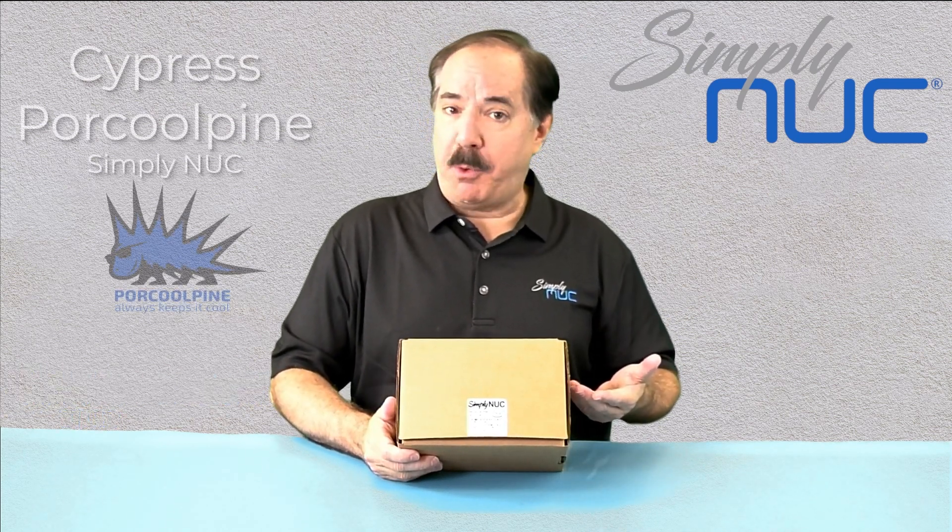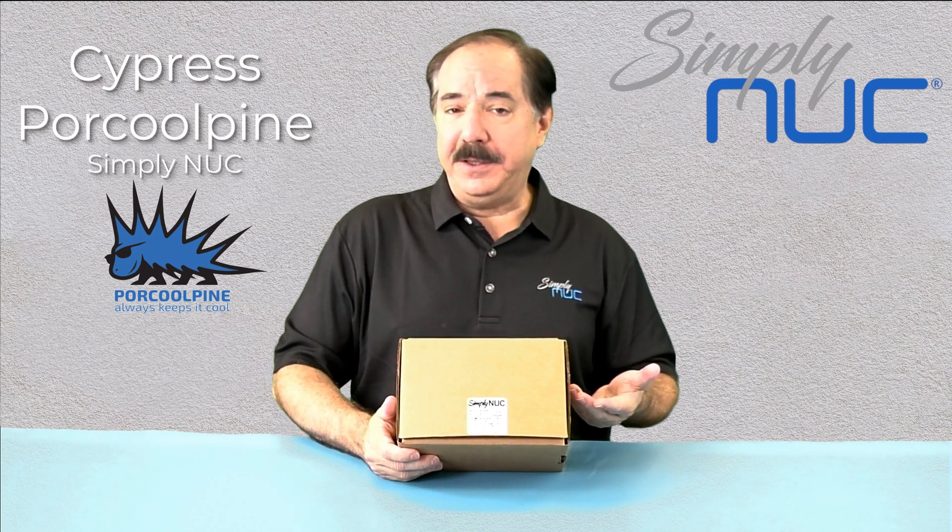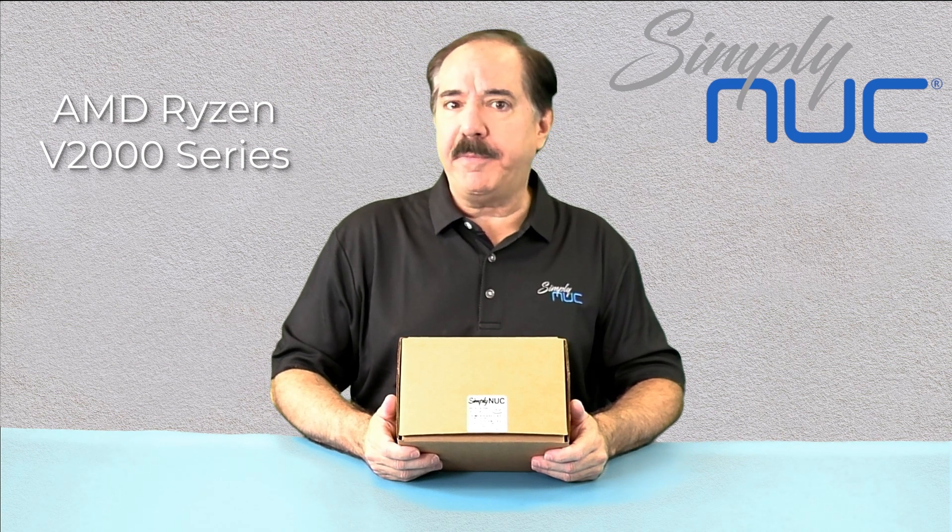Howdy! This is Chuck with Simply NUC, and this is the new Cypress Porcupine — the popular rugged fanless chassis from Simply NUC, now with the AMD Ryzen V2000 series industrial long-life processor.